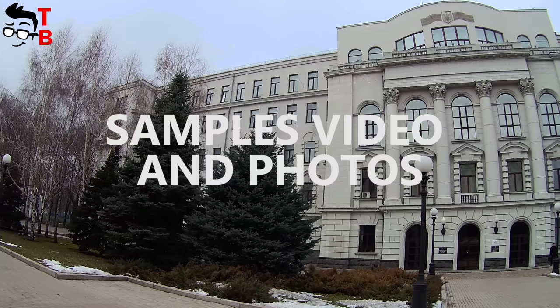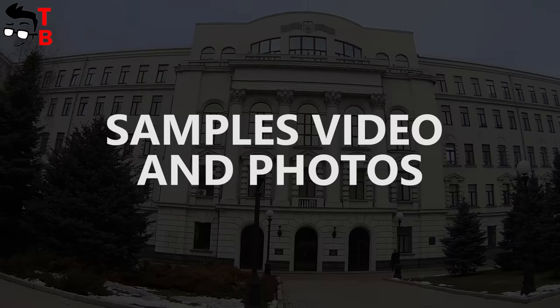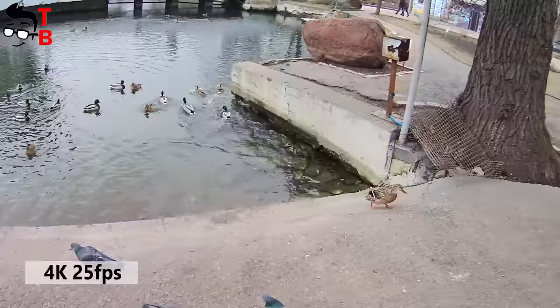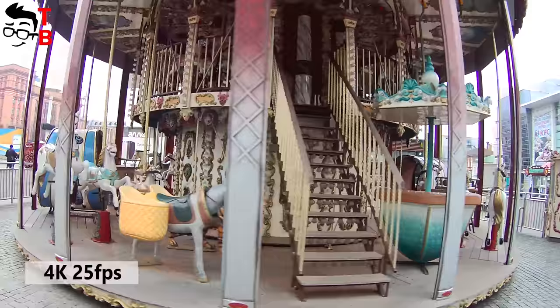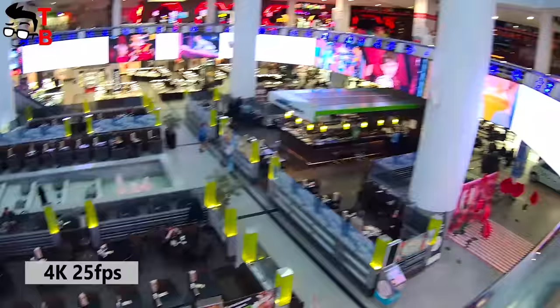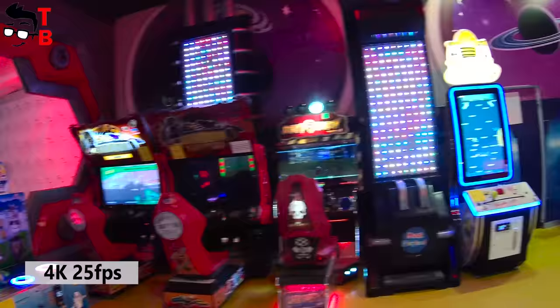Now let's see real sample videos from the camera. First, I want to show you footage in 4K at 25fps — I use 25fps because 30fps doesn't provide electronic image stabilization. As you can see, the quality is quite good. Of course, it is not as crisp and colorful as some more expensive cameras and smartphones, but it still records well for its price. To be honest, I don't believe that this is true 4K — most likely it is interpolated full HD.